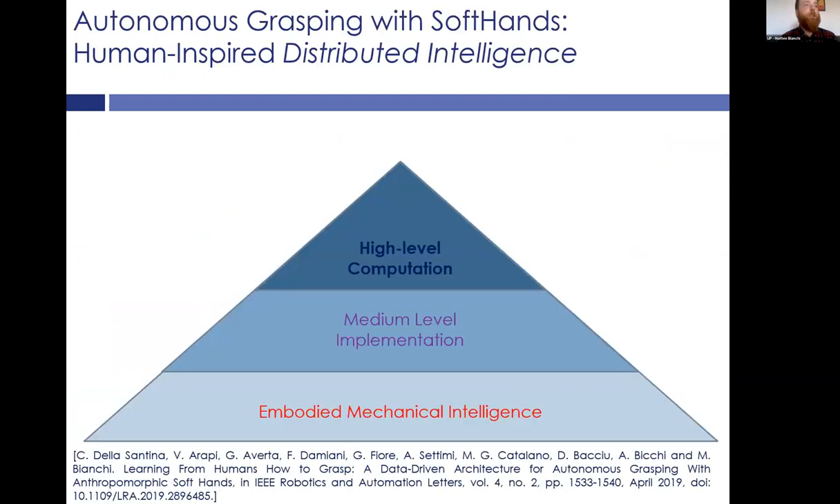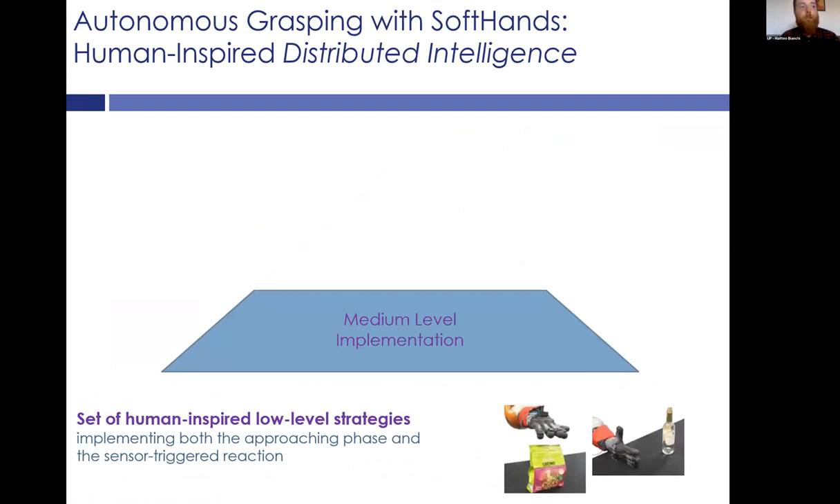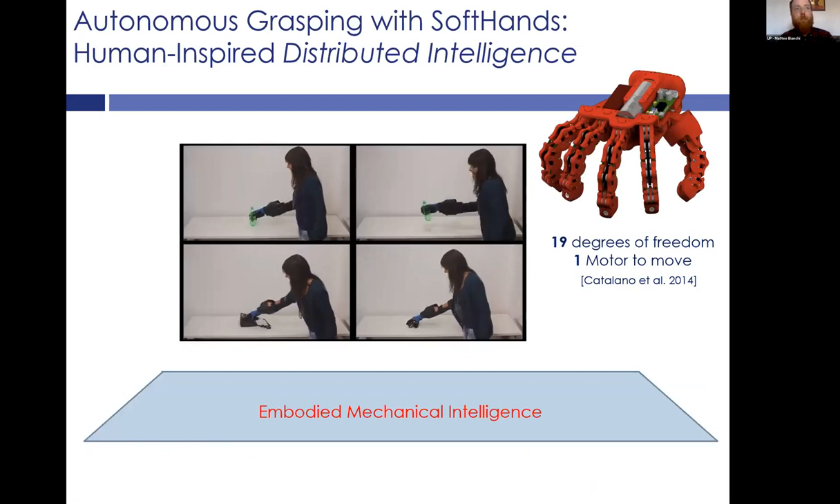This is the idea of distributed intelligence. As you can see, there is a low level, a medium level, and a high level. To endow soft hands with autonomous grasping, I want to exploit this distributed architecture. At the high-level part, the idea is to use a deep neural network to predict with high accuracy the strategy that a human would perform to grasp an object from a table, using a first-person RGB image of the scene. Then, a set of human-inspired low-level strategies implement both the approaching phase and the sensor-triggered reaction, along with the embodied mechanical intelligence of the soft hands.